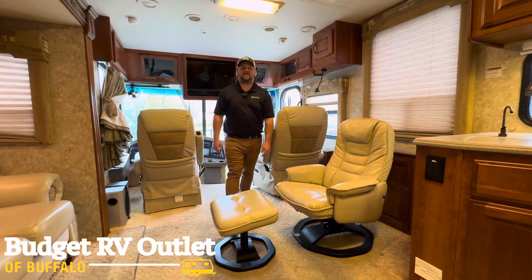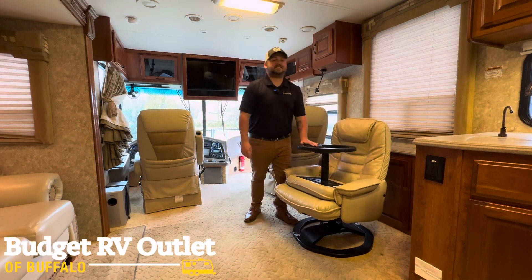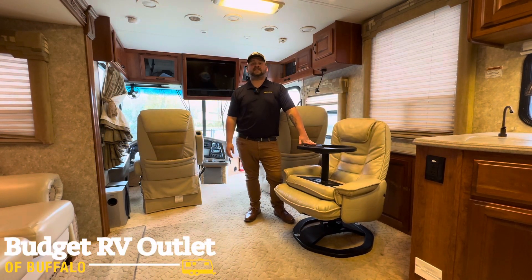Before you hit the road, make sure everything in your motorhome is secure. Make sure things outside your motorhome are secure as well, like bicycles or kayaks for your trip, and make sure everything in your storage compartments is locked down and secure.